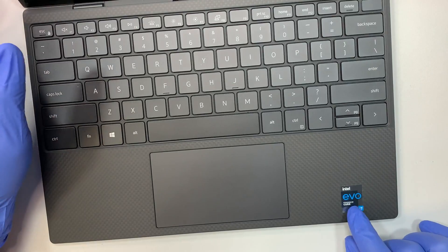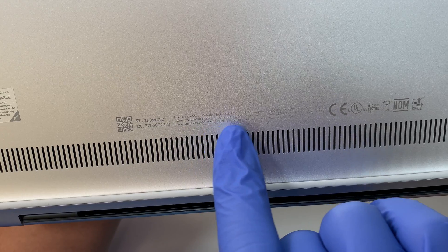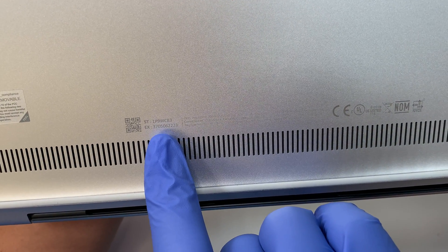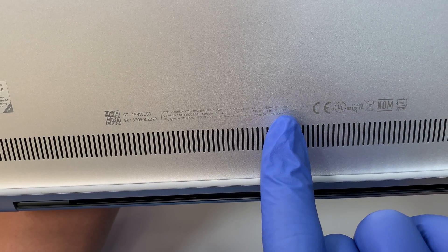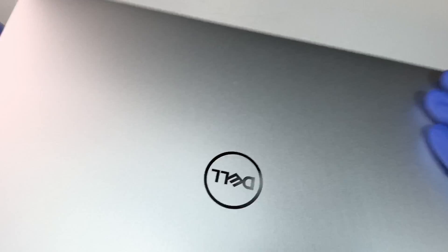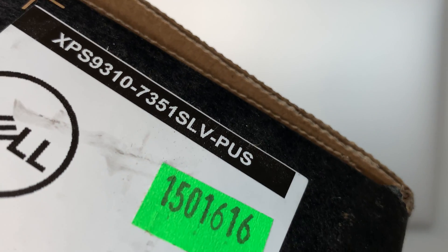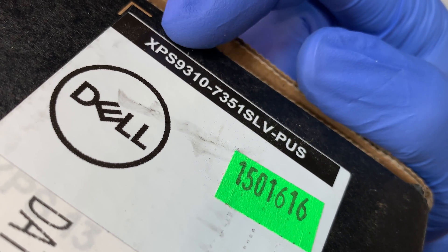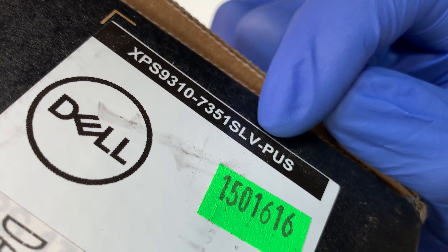This is the Intel Evo i7 and this is the 11th generation model. Let me go ahead and turn it to the back and show you the model. This one is the Dell XPS. It says P117G on the back but that's not the right model. Let me get the right model from the box — it's the XPS 9310-7351SLV-PUS.